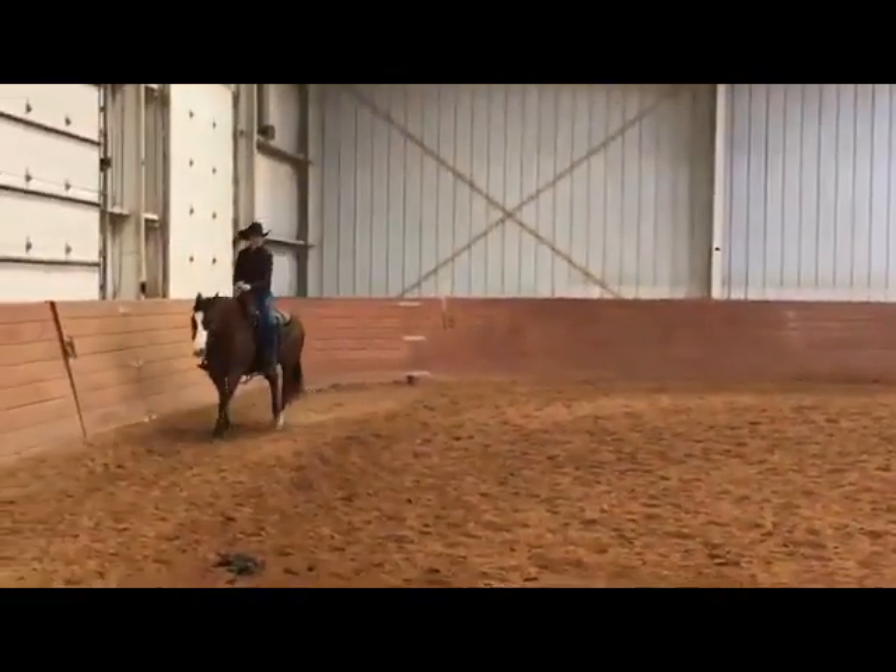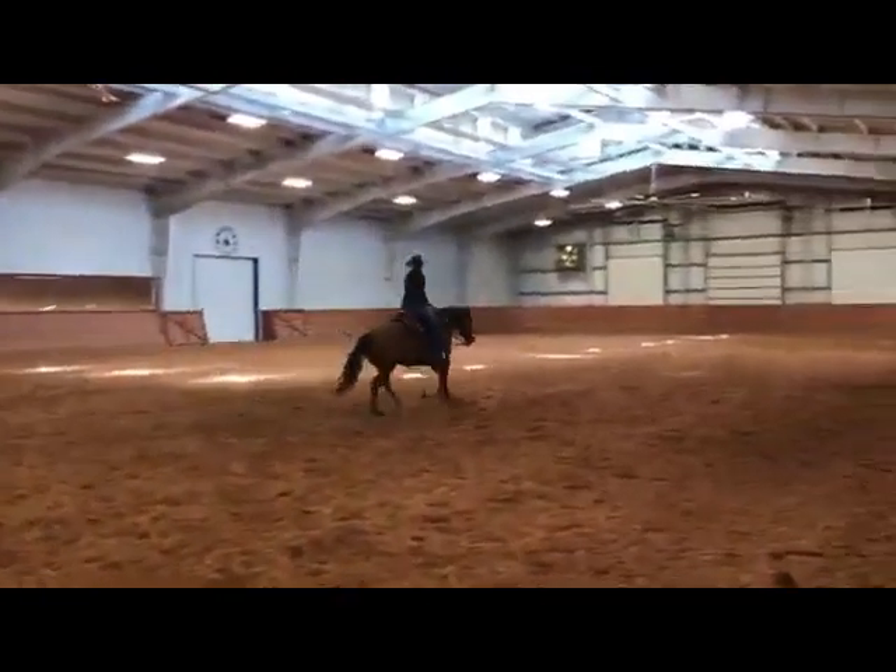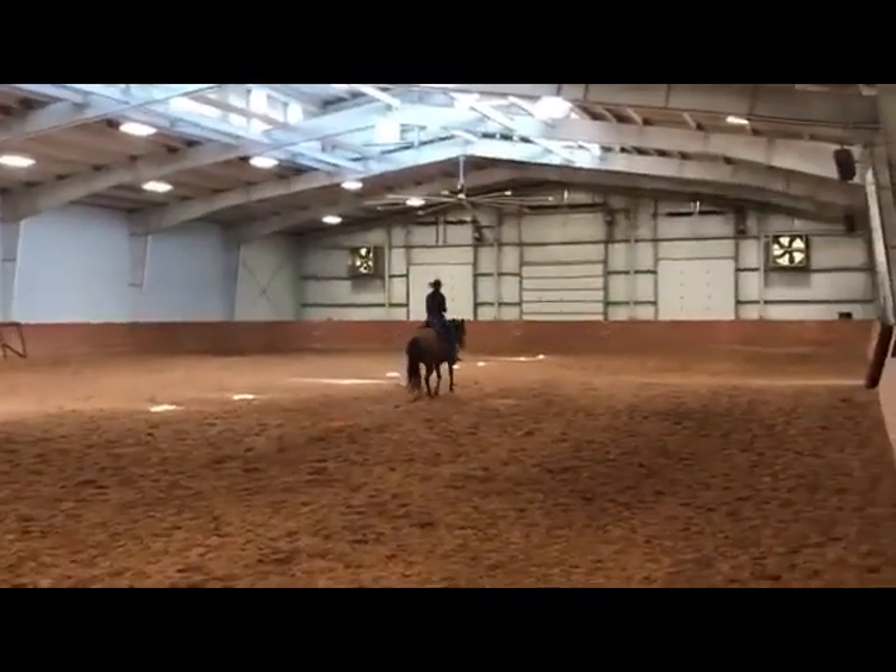Coming out and around with the left lead lope, again a real pretty maneuver, very, very correct. And a beautiful stop, and back.